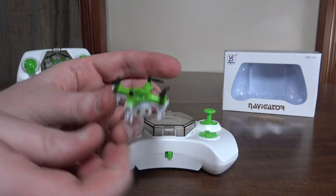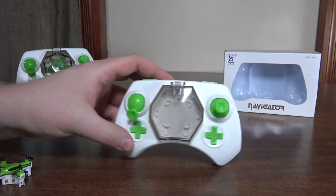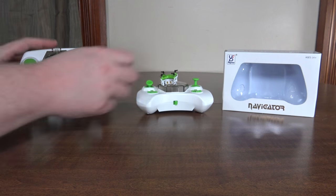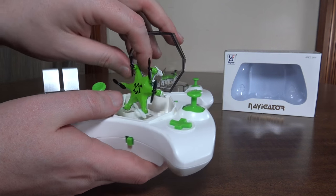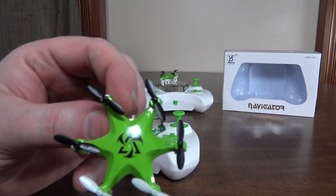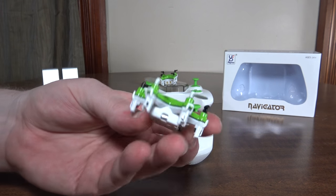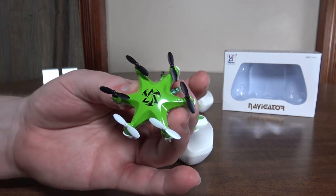Same size, it's not any smaller, but it is still that smallest size and it stores inside the transmitter. The hexacopter, though, is the world's smallest now. There is no other hexacopter smaller than this or matching this, so this is in a class of its own right now. That's the smallest hexacopter.